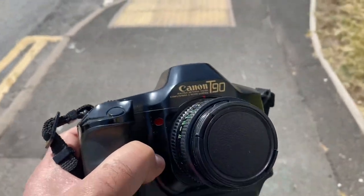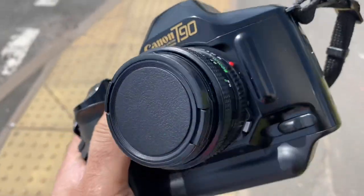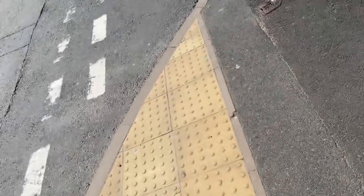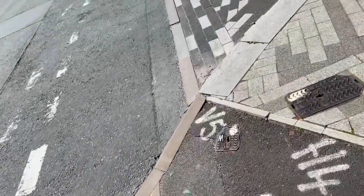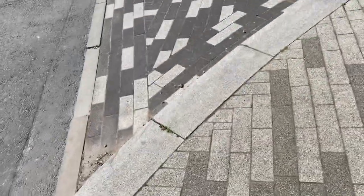This is the Canon T90 film SLR camera. I've just put a film in there — a black and white Ilford FP4 Plus. I'm going to test this camera.